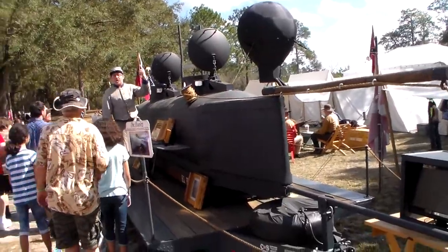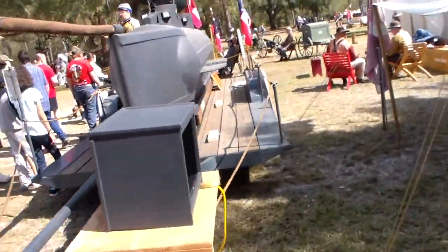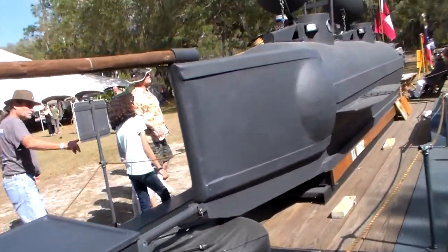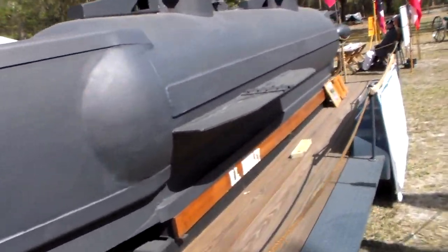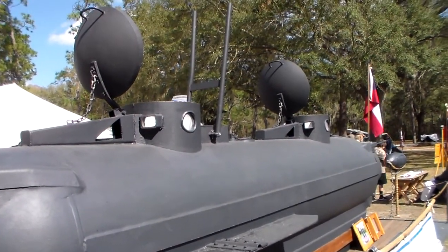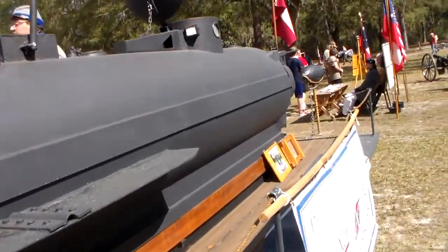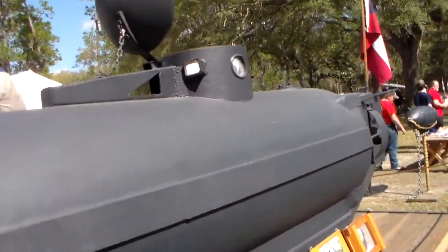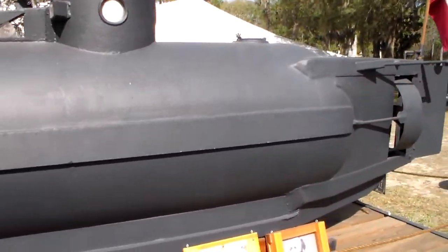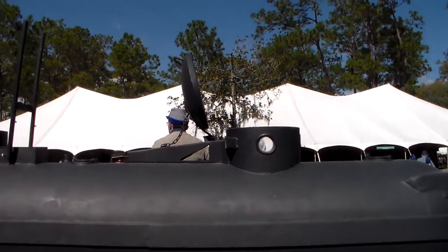Here we have a miniature representation of the Hunley, which has since been recovered and restored. If I'm not mistaken, it's on display, but it could still be in the water. I've seen the drive shaft for it. I don't think I've ever actually seen the real, honest-to-goodness Hunley.